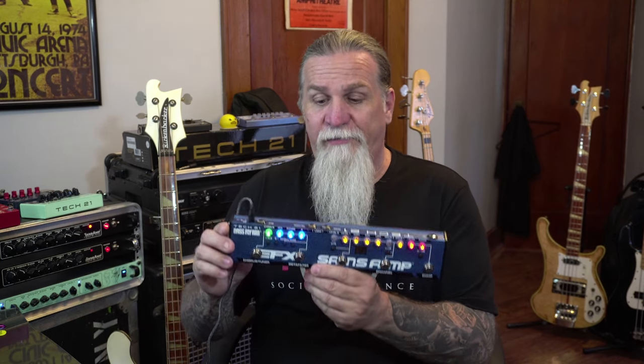The first change we made is something that a lot of you asked for, and that's the effect send and return. It's going to make it a lot easier for you to hook up other effects in your chain.